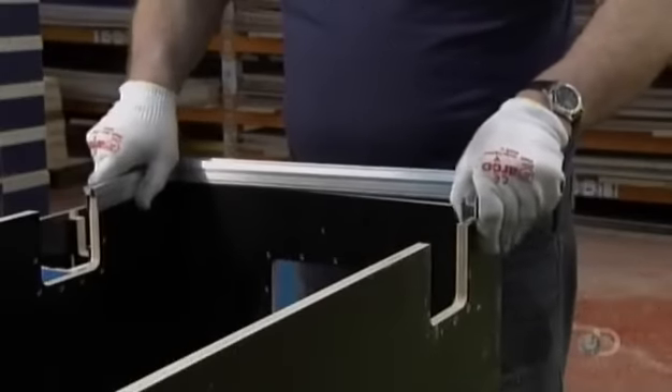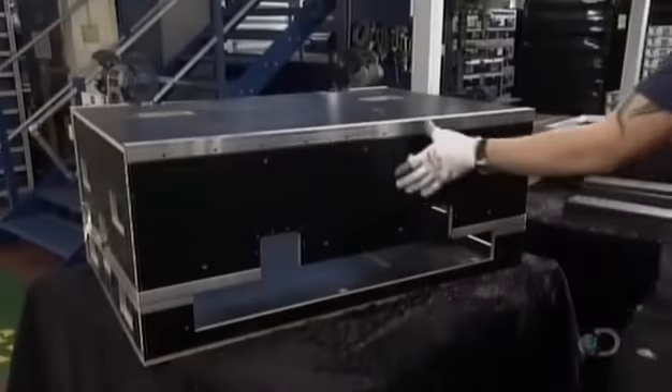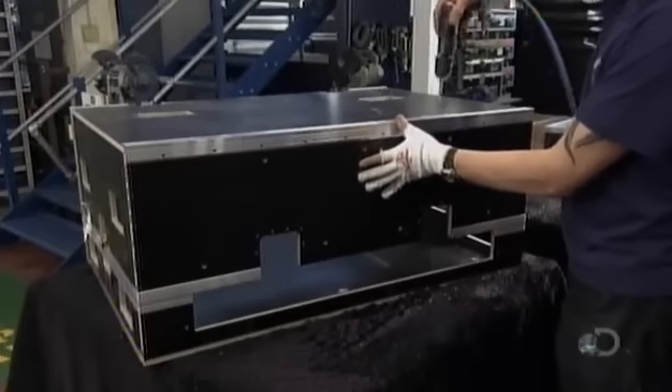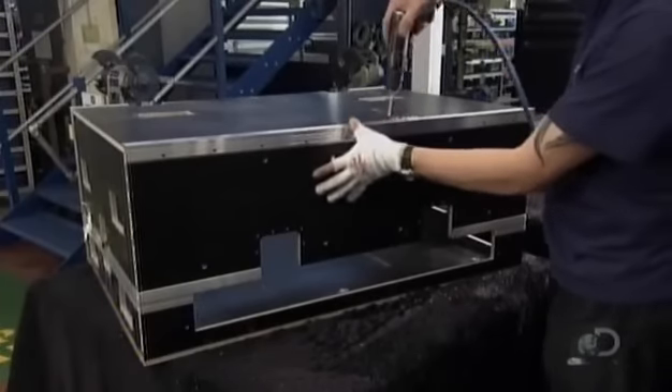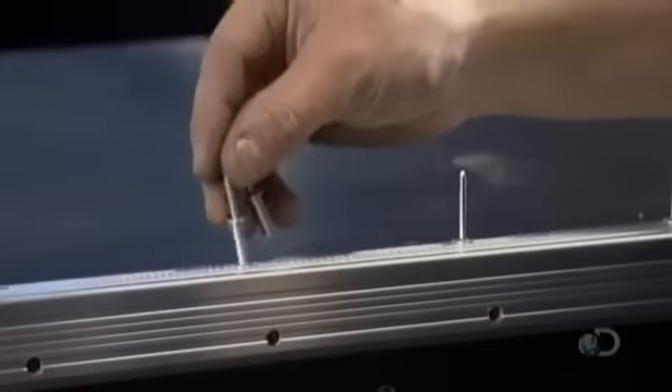The edging gives the case a tailored look and, once riveted to the panels, it will hold it together. He drills through the holes in the trim to make corresponding holes in the laminated plywood, then inserts rivets into the holes.